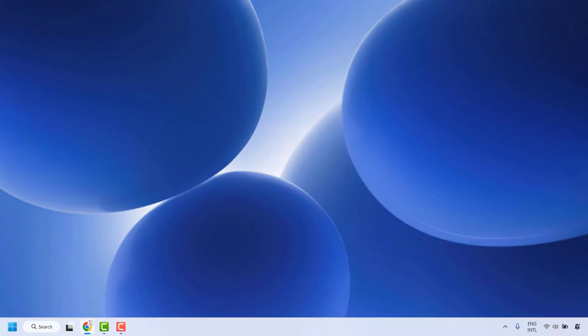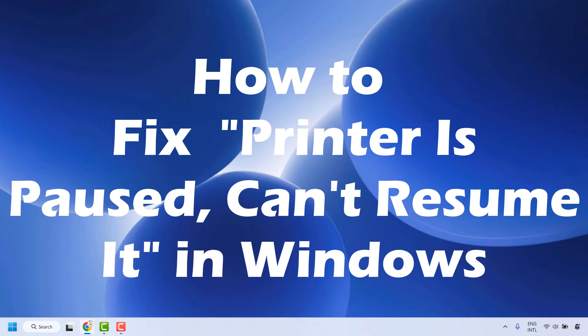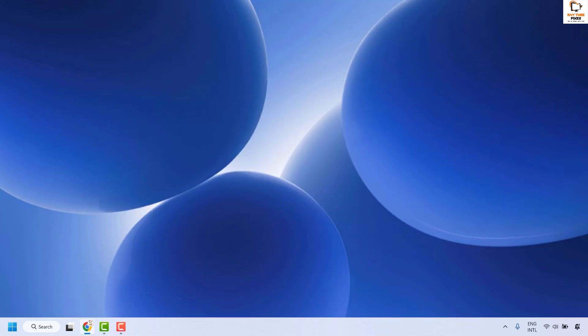Hello everyone, you're watching Radiofixes. In this video I'm going to talk about how to fix if the printer is paused or cannot resume it in Windows. If your printer shows as paused and you cannot resume it in Windows 11, there are a couple of steps which you could try to get this issue resolved.